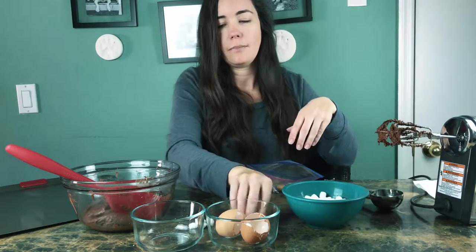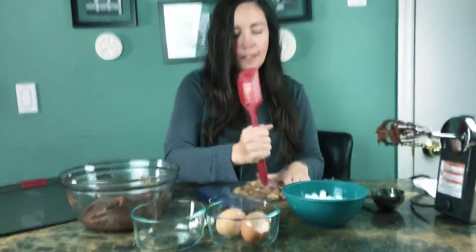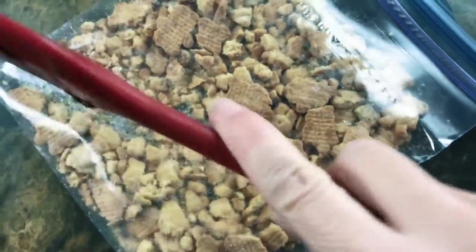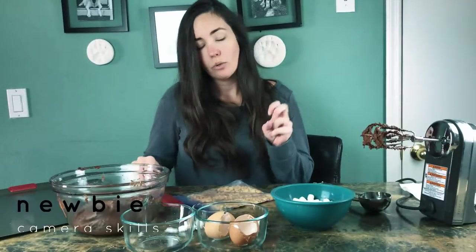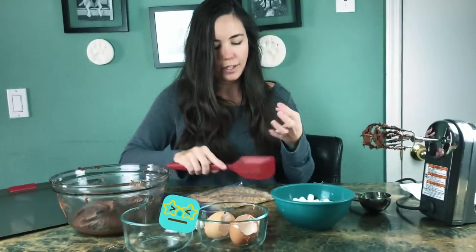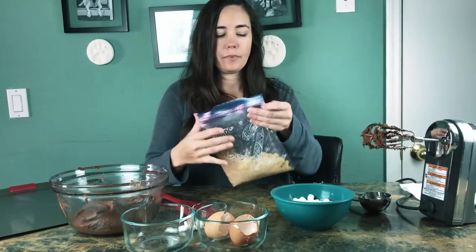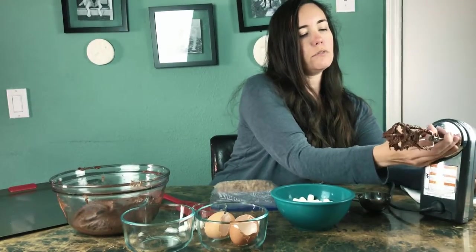I've already started and made a mess. I don't want to crush them too much — not into a powder — because then you kind of miss that texture. But if you just want the taste of the graham cracker, you can crush them a lot more. That's a pretty good consistency. Now I'm going to put the rest of this in there.